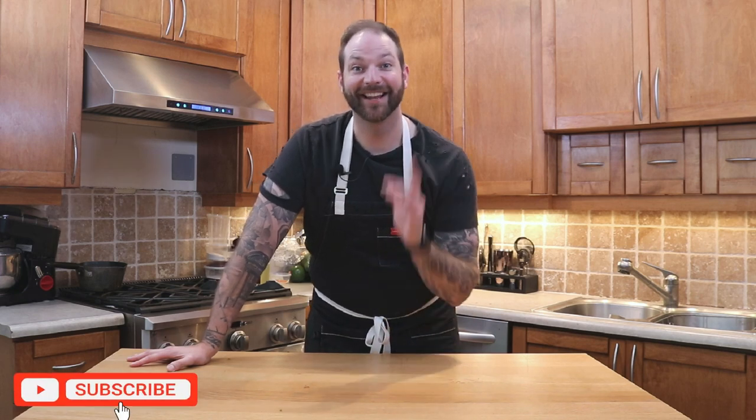So two things remain to be done: for us to get cooking, and for you to subscribe. Let's go!